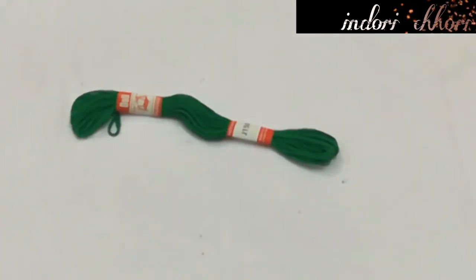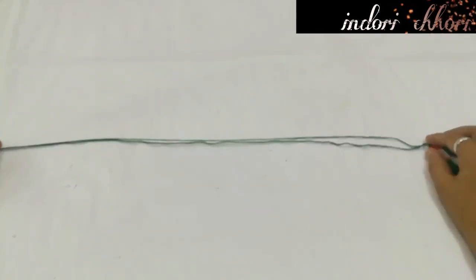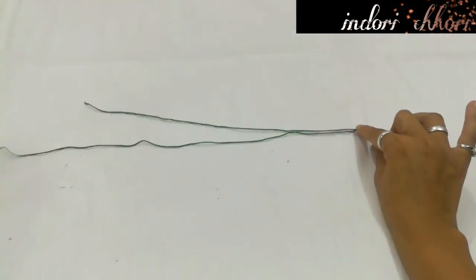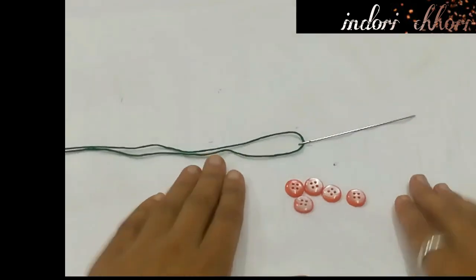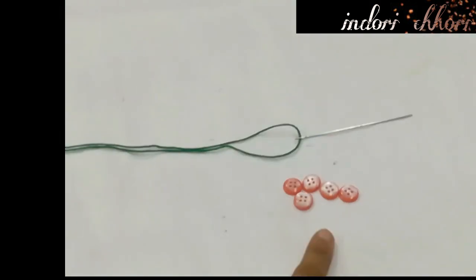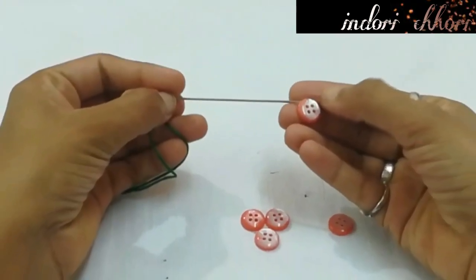For band number 4, I will use this green colored emerald thread. First of all, we have to cut about 1 meter. After cutting it, we will pass the needle through this thread and close a knot at the end. Now I have some shirt buttons — I have a pink color shirt button and I will use these buttons.